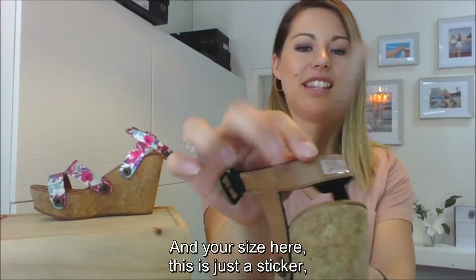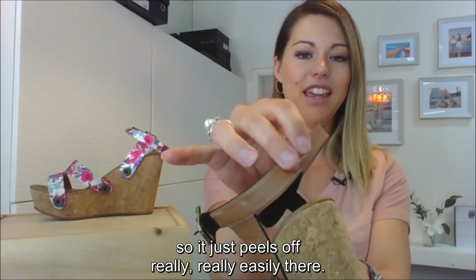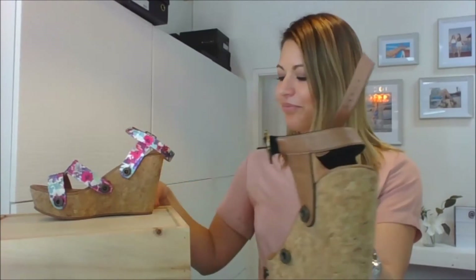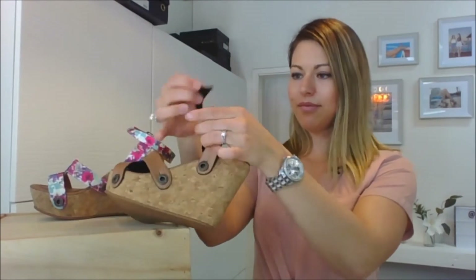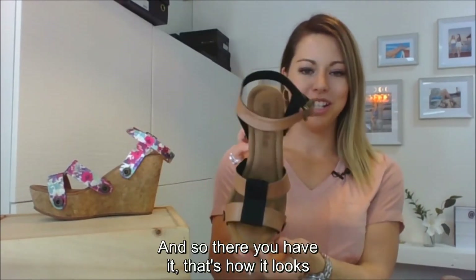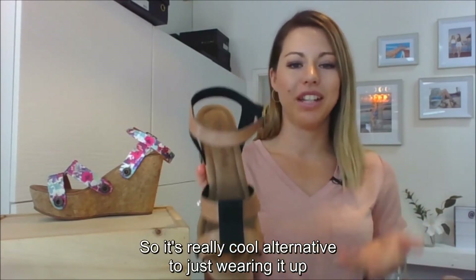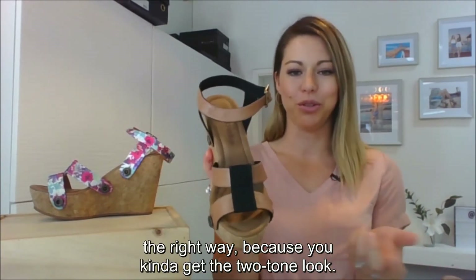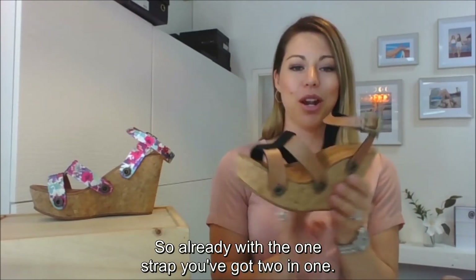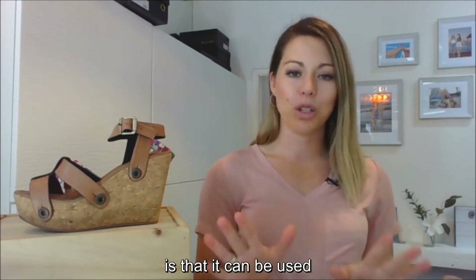The size label is just a sticker, so it peels off really easily. And there you have it — that's how it looks turned inside out. It's a really cool alternative because you get a two-tone look, so already with the one strap you've got two in one.